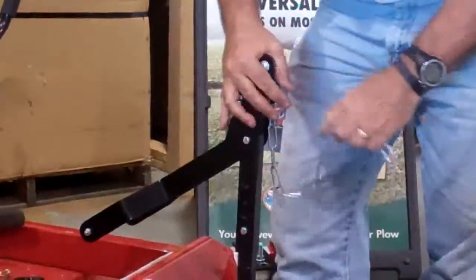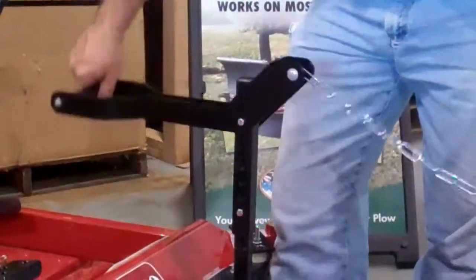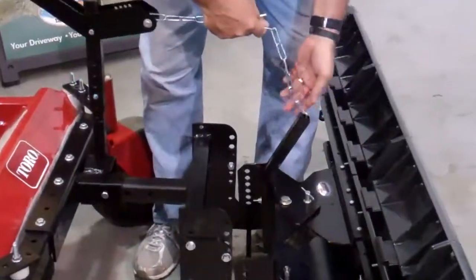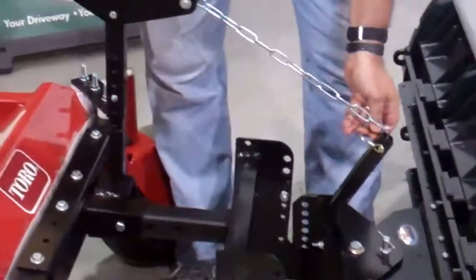With the foot pedal down, the blade is actually in the up position. Take the pin out, the blade will hit the ground, and you're in operation mode. To attach the foot pedal, slide the chain down the loop, take the clip, put it through, and there you go.